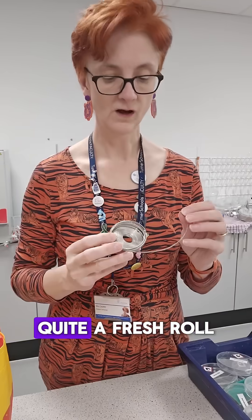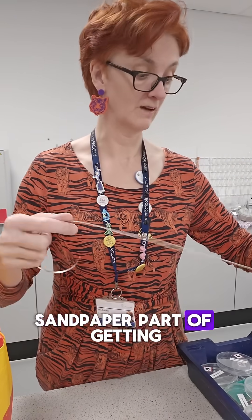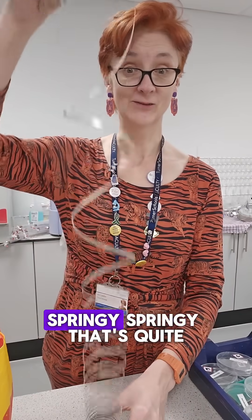A tray of magnesium. Got my stick. Lots of magnesium. Quite a fresh roll so it hasn't got oxidised, so I don't need to do the horrible sandpaper part of getting rid of the oxidisation. Look at that — sprangy, sprangy! That's quite fun.